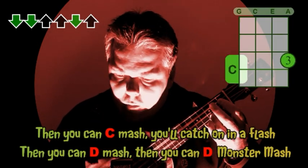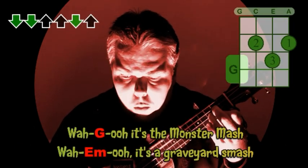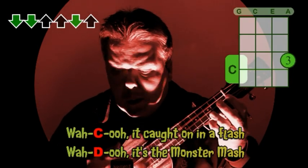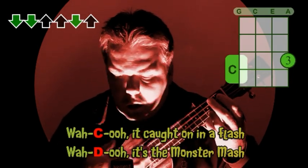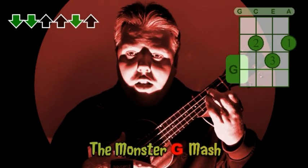Then you can mash — the Monster Mash! Wahoo, it's the Monster Mash, wahoo, it's the monster mash, it's the graveyard smash, wahoo, it caught on in a flash, wahoo, it's the monster mash — the monster mash!